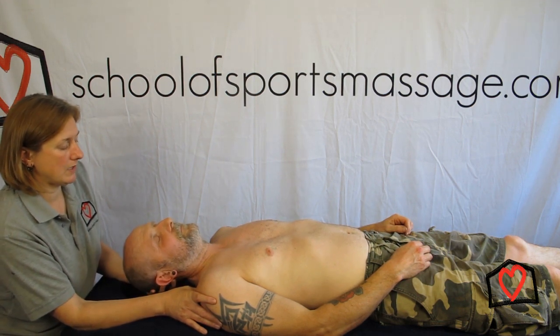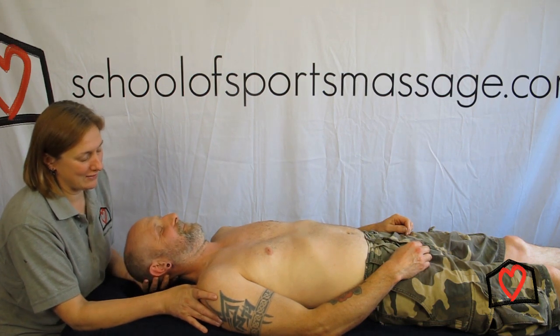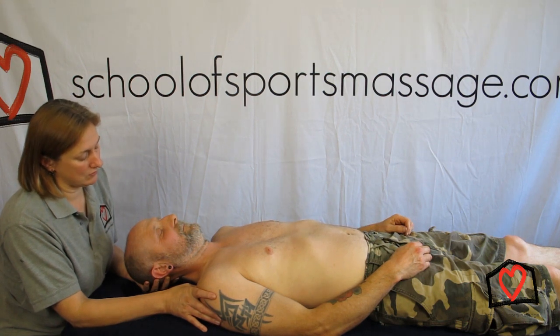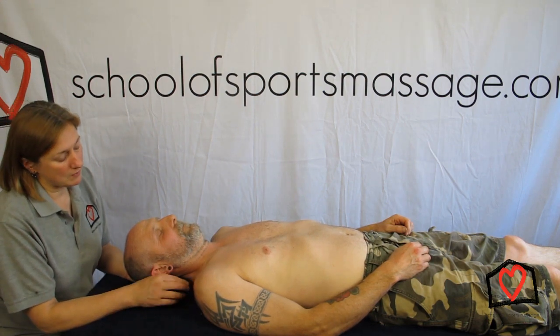Gently take the client's head back. They will try and take control — try not to let them. So you come back to neutral, put your pressure in again, and you want to see if it's improved. How does that feel? Better. So that would be a key positional release for the upper traps.